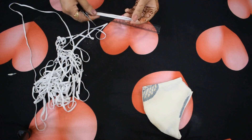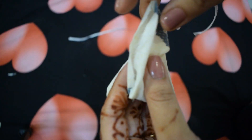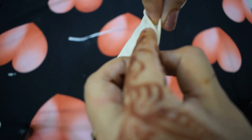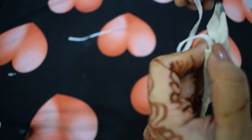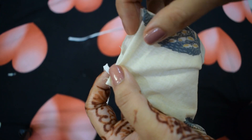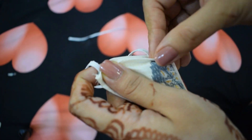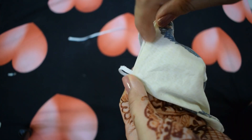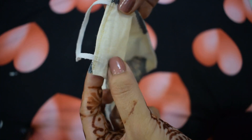Cut out two pieces of elastic, 12 centimeters each. Hem both sides of the mask by inserting the ends of the elastic into it. Repeat the process for the other side too, and then the mask is ready.